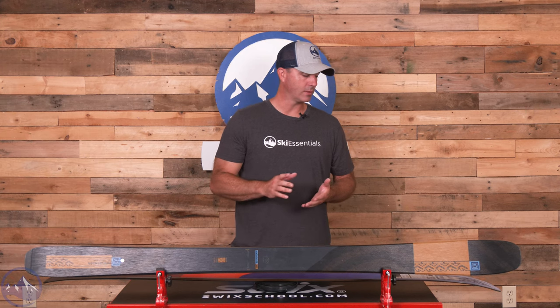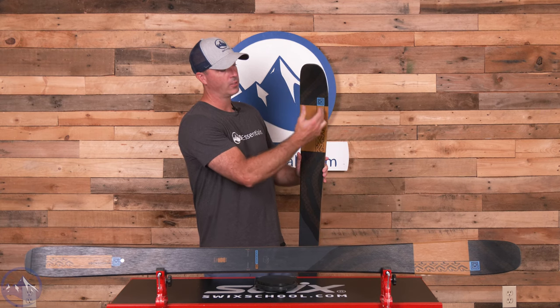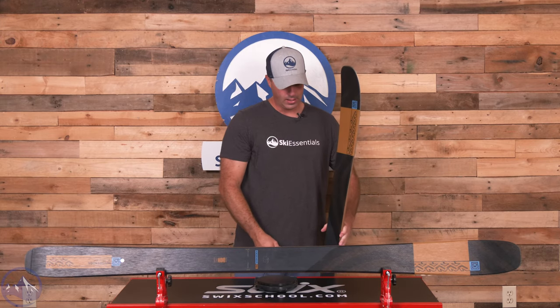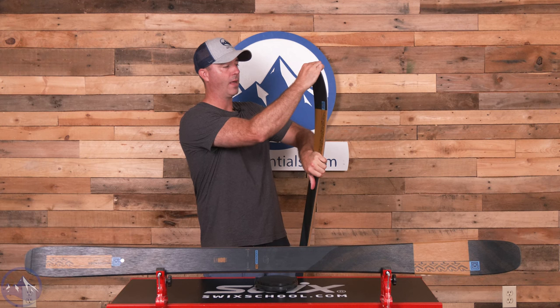A lot of the construction things carry forward to this ski, with some new ones as well. It's built with an Aspen veneer wood core, and they use their carbon spectral braid to give this ski a nice mix of torsional and longitudinal stiffness. There are also unidirectional flax fibers that run tip to tail to add overall stiffness. In the carbon spectral braiding, they use a cross-hatched carbon application — tighter in the tip and forebody, getting a little looser throughout the tail, giving the front of the ski more torsional stiffness.